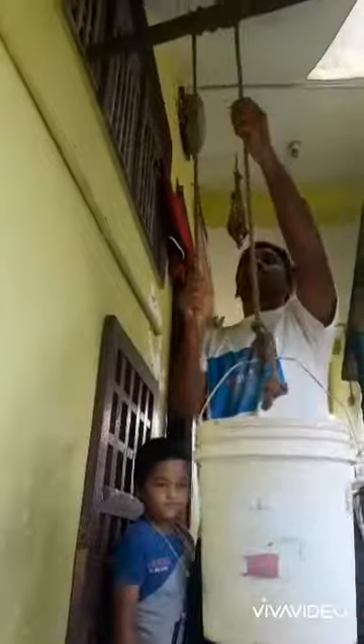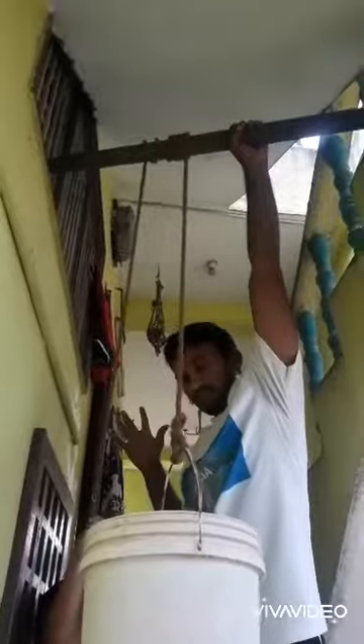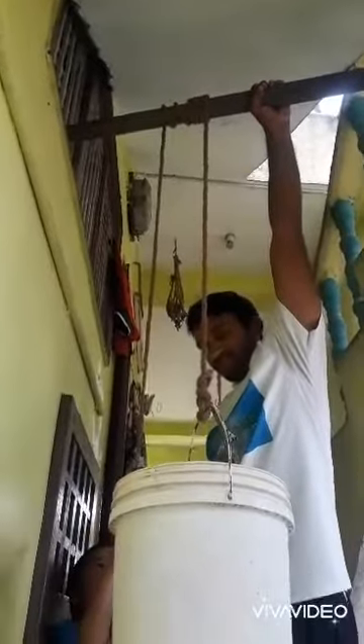Stab the pulley wooden rod, fixed it with a hand. See that — the rope has four or five rows. The bucket does not fall down.